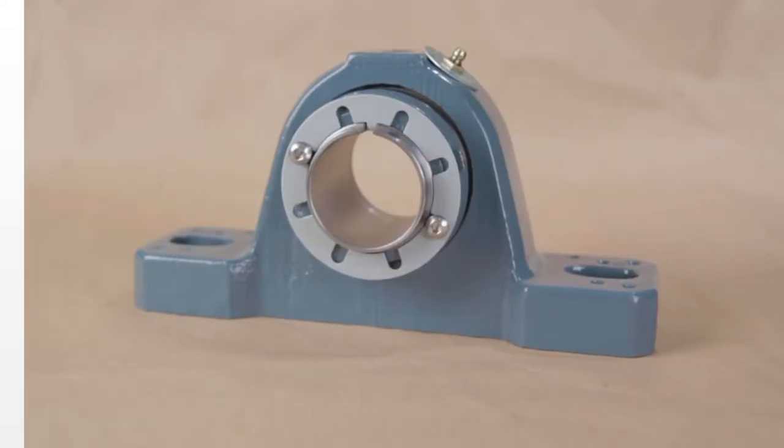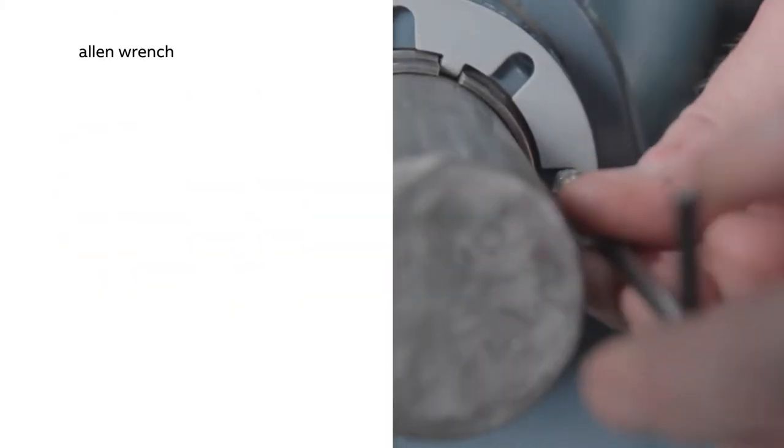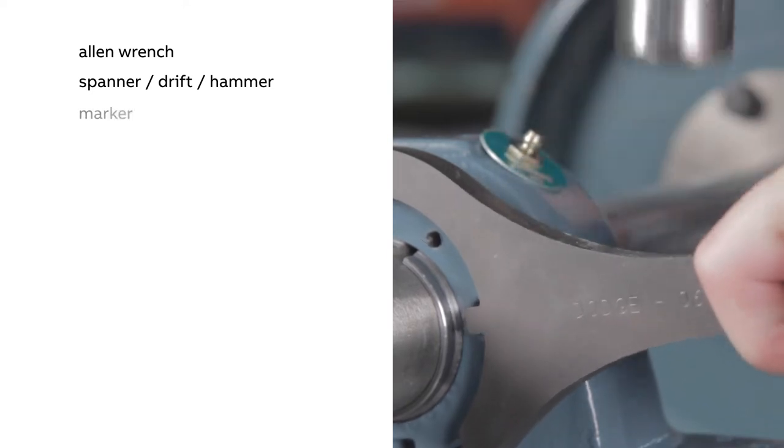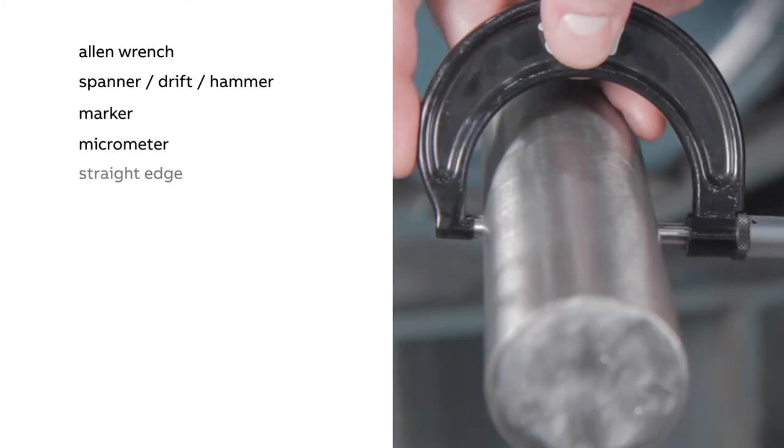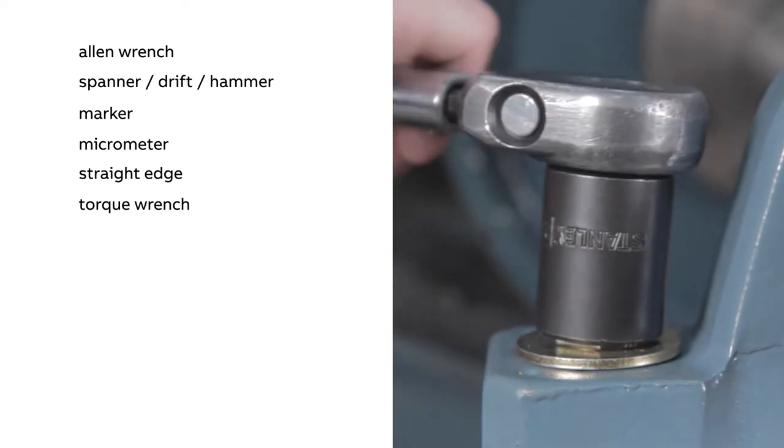We'll be mounting a 1 and 15/16th inch pillow block Imperial bearing. The tools required to mount this bearing include an Allen wrench, drift, hammer, marker, a micrometer, straight edge, and a torque wrench to tighten the base bolts once the bearing is mounted.